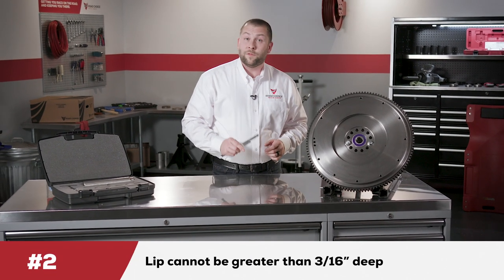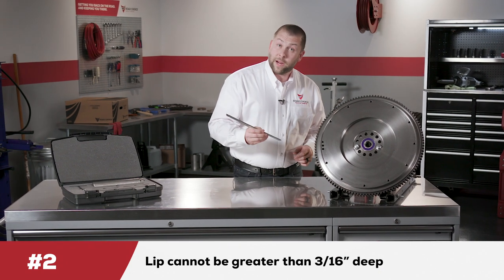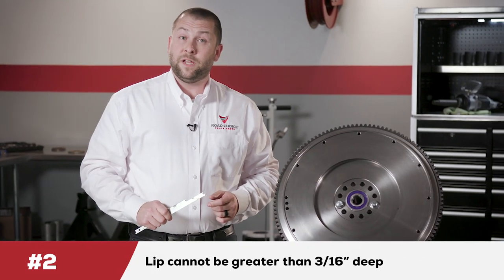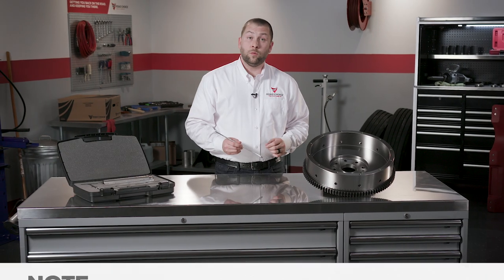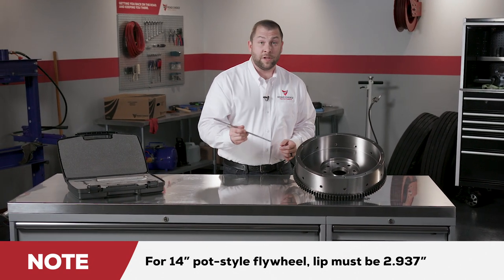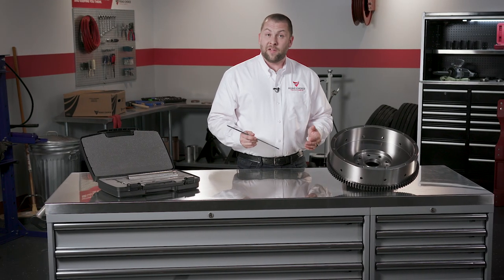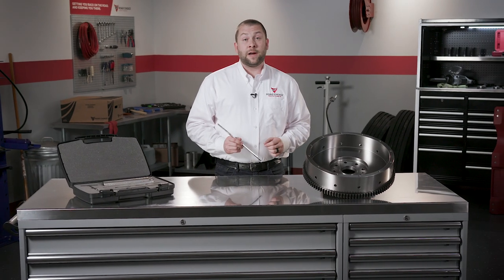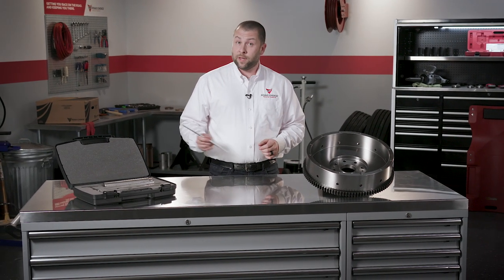Measurement two: use the flywheel gauge to measure the clutch centering lip. The lip cannot be greater than three-sixteenths of an inch deep. The dimension increases as the flywheel is resurfaced, and if the lip measures more than three-sixteenths of an inch, the clutch will not bolt tightly to the flywheel. For correct clutch operation on a 14-inch pot style flywheel, this dimension must be 2.937 inches. When resurfacing these flywheels, you must remove the same amount of material from the clutch mounting surface as you do from the friction surface to maintain that 2.937-inch distance. On pot style flywheels, the drive pins must be replaced with every clutch — if they aren't replaced and made square, the center plate can bind up. So now that we've verified the flywheel is within specifications, let's move back to the toolkit to begin installation.